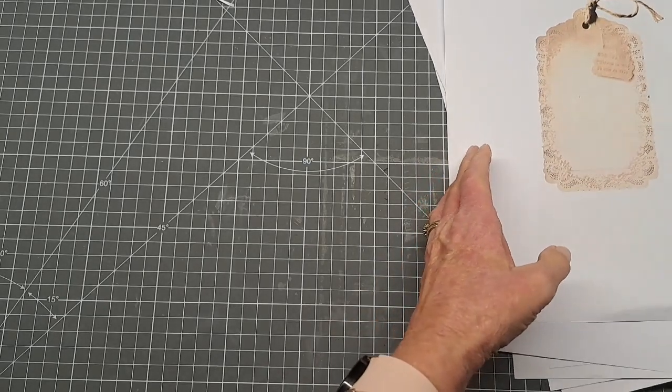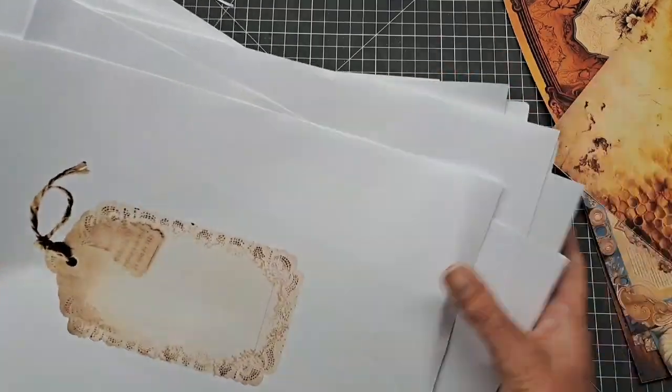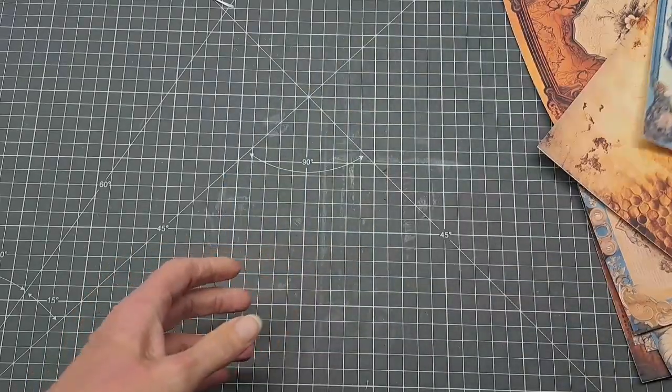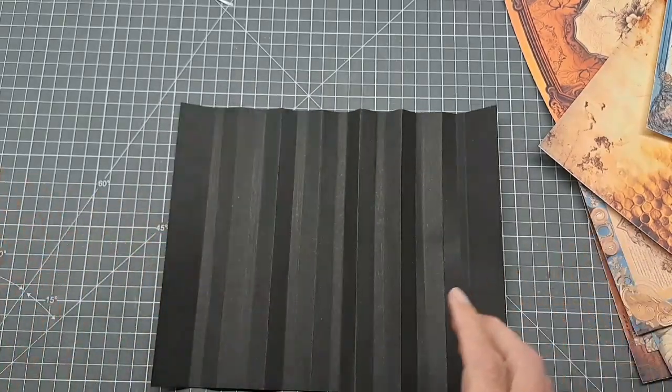The method I'm going to use to put all this together is slightly different today. I've done loads of journals using the three-style binding, so I wanted to do something different. I've gone back to creating a concertina fold.